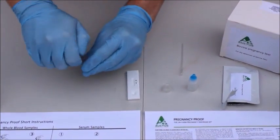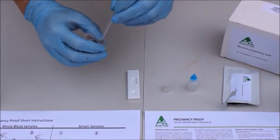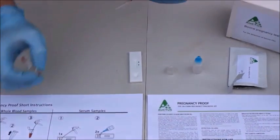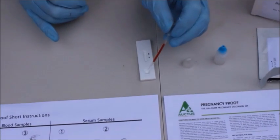Once this is done, we simply take the pipette and squeeze it initially to take up the solution, and then we want to add three drops of the solution into the well of the test cassette.